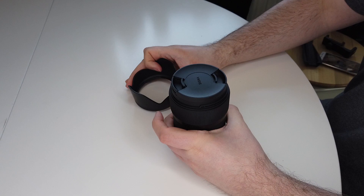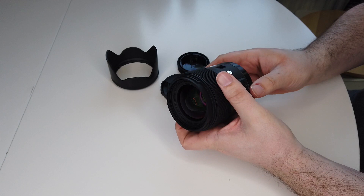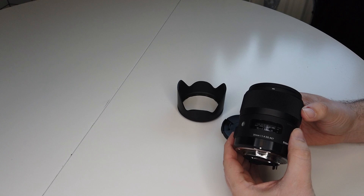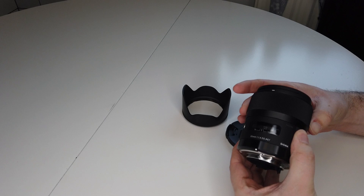The Sigma 35mm f1.4 DG HSM Art — the 'Art' signifies that this lens is part of Sigma's Art range, which they describe as giving their best performance for image quality, and is really not for anybody who cares about size or weight. The 'DG' means it is a full frame lens and the 'HSM' means it has a sonic motor, which is basically silent focusing.